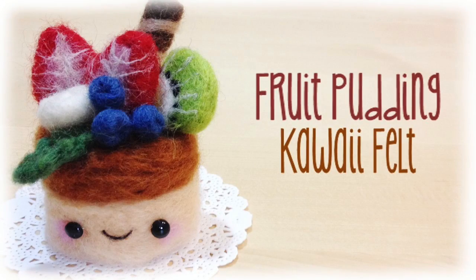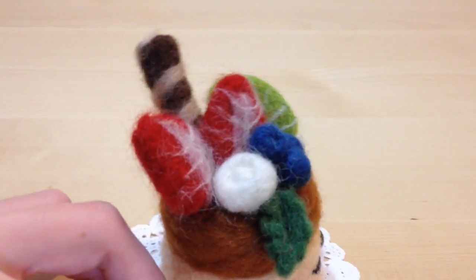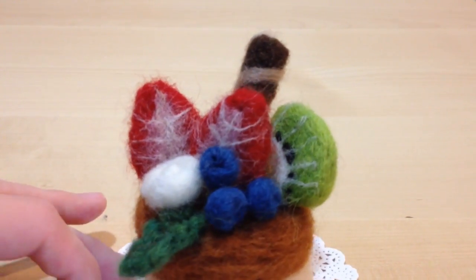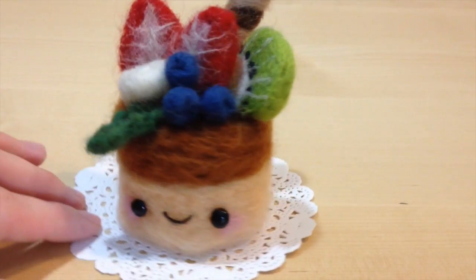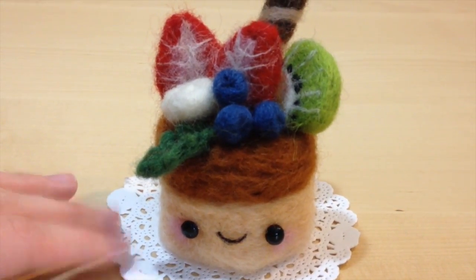Hello my cupcakes! Today I'm going to show you how to make this really cute fruit pudding made from needle felting. It's actually a very easy piece to make, it just has a lot of pieces, so it takes a little more time than my regular felting tutorials. I think this character just looks so cute and so delicious, so let's get started!